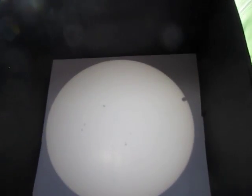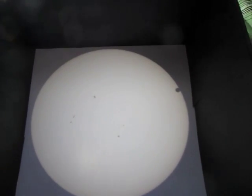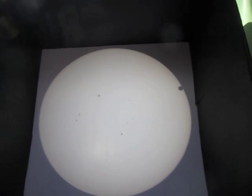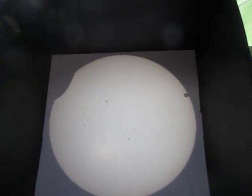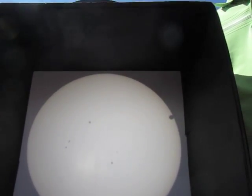Second contact coming up. So do you think this is second contact? I'll say it's done when light appears. At that point we'll have a catastrophic earthquake and the world will end.